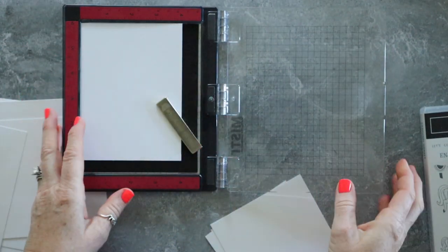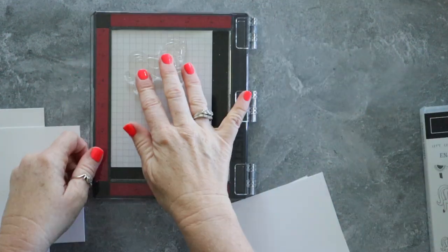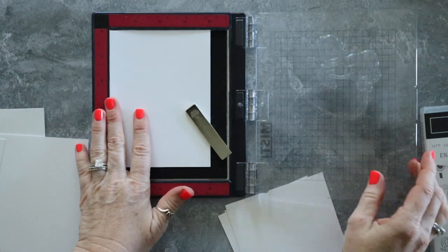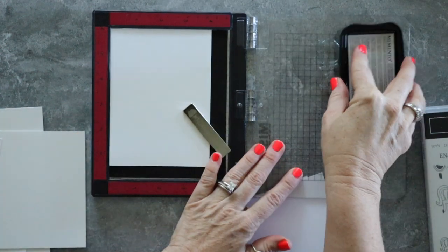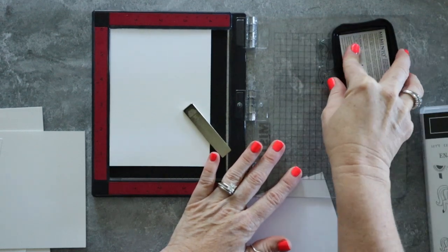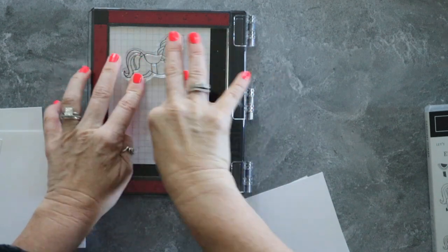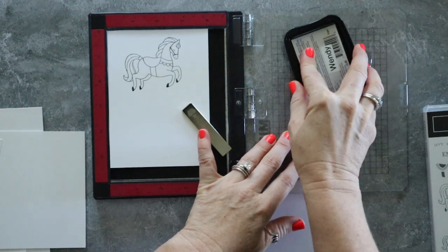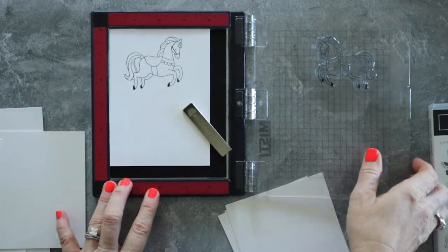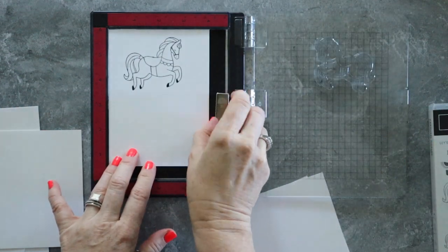Here I'm just using my Mini Misty and I'm going to stamp this horse twice. I'm going to stamp all of these and then take them to the lake to color, because coloring is the most time consuming part with projects like this. So it just makes sense to take them somewhere that I have lots of time on my hands and I won't be doing any other part of the card — I'll just be coloring. Isn't that beautiful?